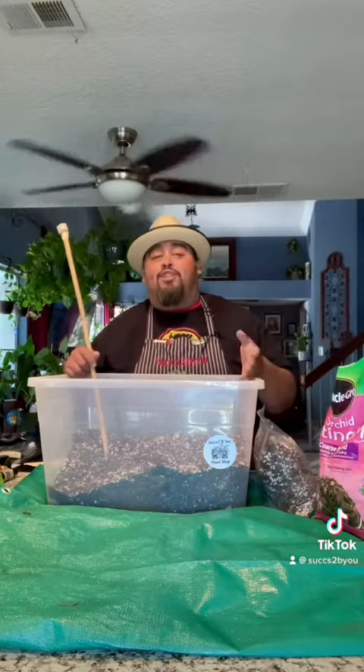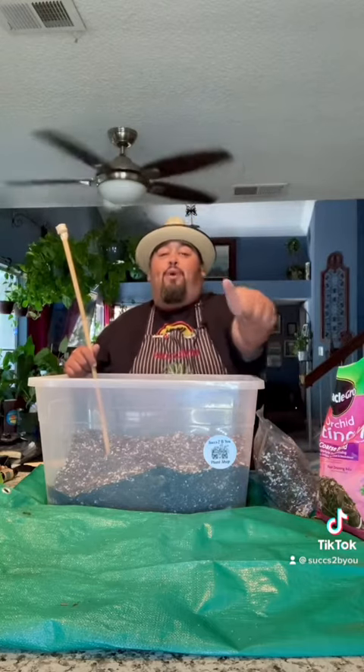So that was my combination of soils to make the best potting mix for you guys.